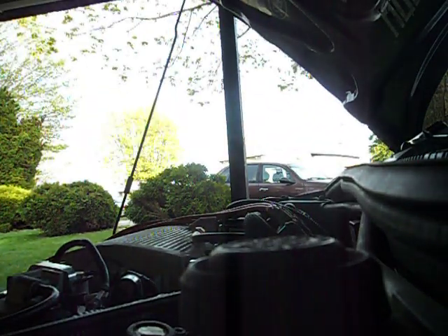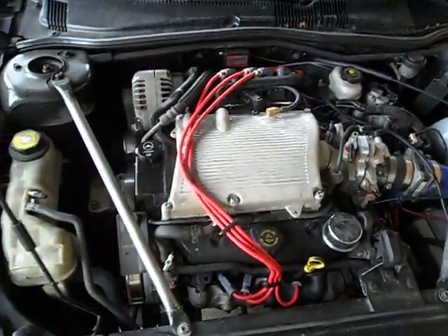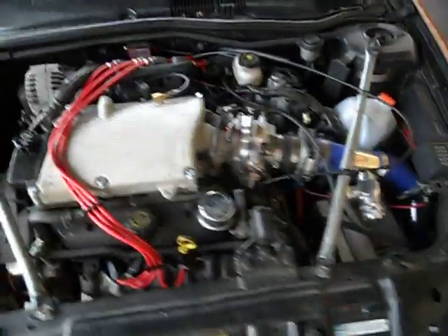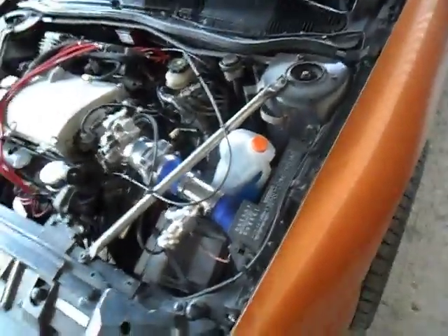Here I'll fire it up for you and let you actually hear it in action. I think it sounds pretty good — I don't have a muffler on it or anything, I just have a turbo up against it, and it sounds excellent in my opinion.